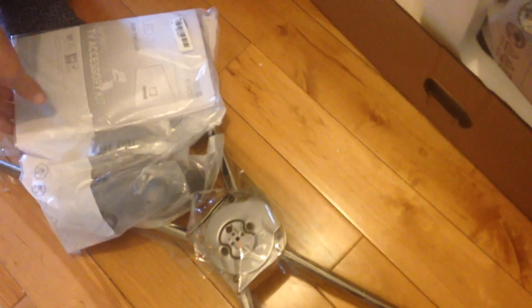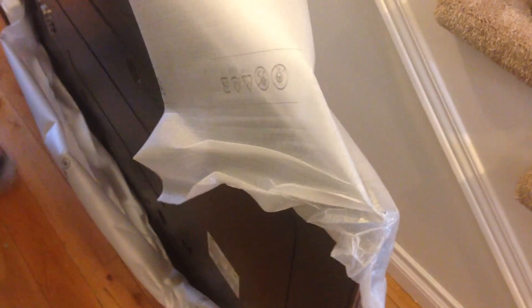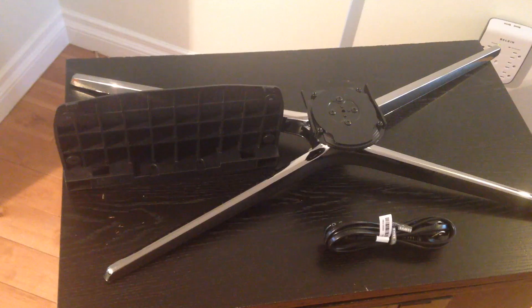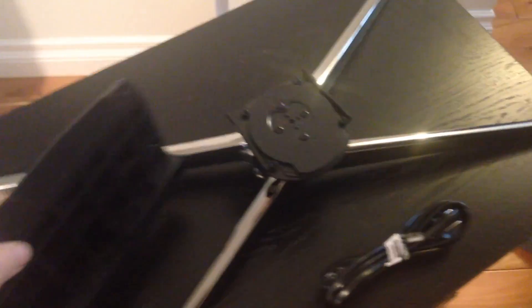Make sure you have everything that comes in the box. You should have two 3D glasses if your TV is a 3D one, your remote control, and your stand. Depending on how big your TV is, you will have different types of stands. For the 60-inch, the stand does seem a little bit wobbly, but it does its job. You should also have your power cable and your HDMI cable.